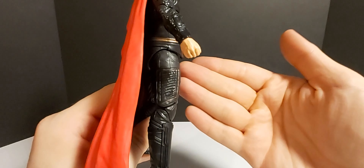Alright guys, here he is out of his plastic prison. First thoughts out of the package are wow. The moment I saw him in the theater dressed like this at the end battle, I said man I can't wait to get that figure. And here we are.